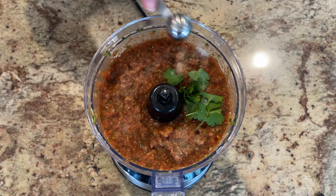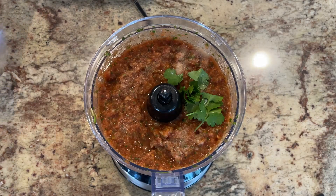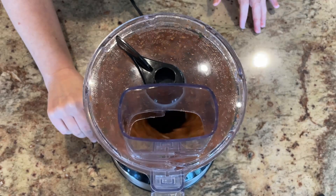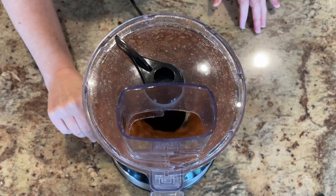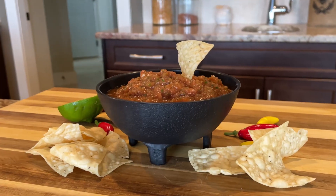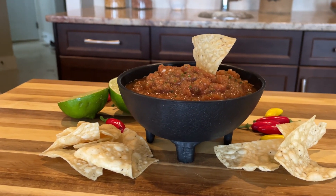We added about a teaspoon of salt. It's so good — really easy to throw together and very fresh, close to anything we've had in a restaurant.